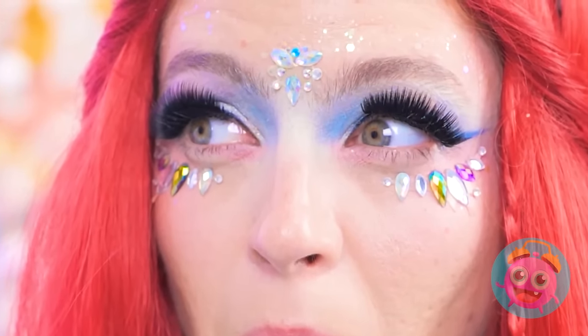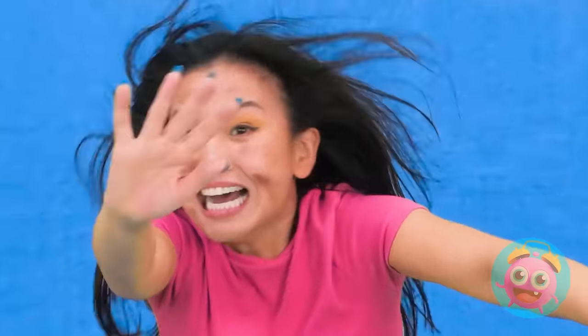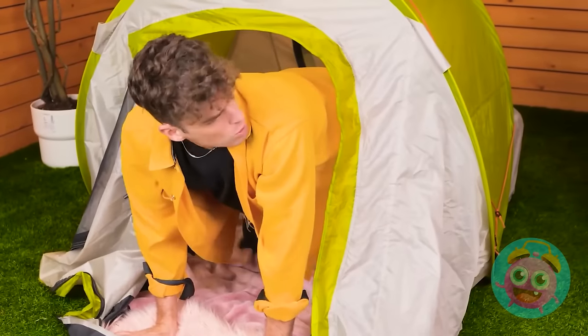Oh no! You wanna blink, don't you? Nooo! Don't blink! Wait! Please, Skye, don't blink! Nooo! Aaaaaaah! I can't stop! What? Oh my god... Yep. Definitely went too far with the lashes.